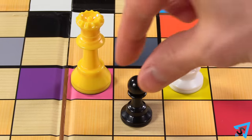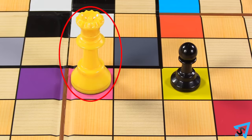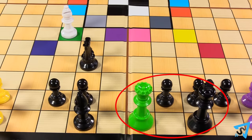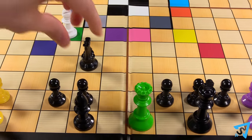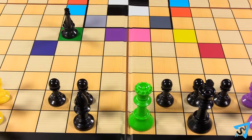If you capture an opponent's piece that is on a colored square, you immediately take control of all pieces of that square's color. You may escape check from a colored piece by capturing the matching colored square that your opponent controls, giving you control of those pieces instead.